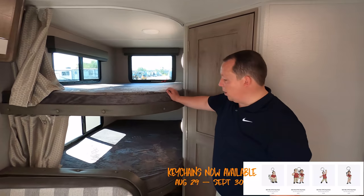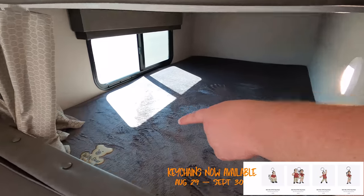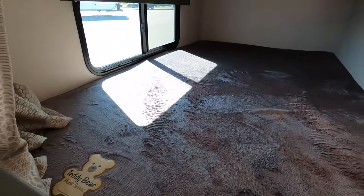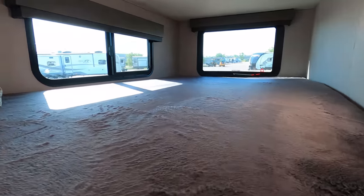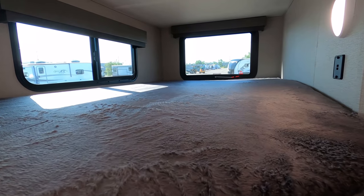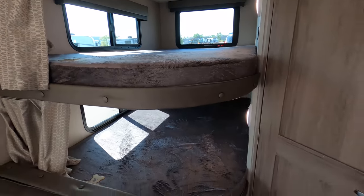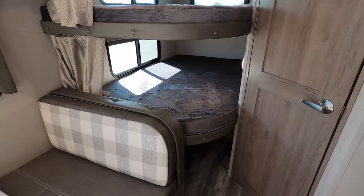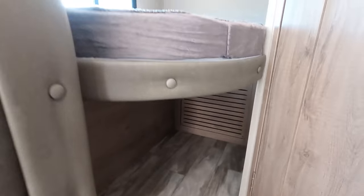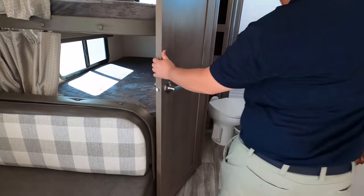Check this out — we have two nice bunk beds, double over double. It is the Teddy Bear series. Real nice, comfortable, good size. And look at this — you have privacy curtains. You can sleep adults on the lower bunk. It's nice that they're the bigger bunks. We do have storage underneath there — I like that. Also notice how the heat duct is not in the floor — I'm a fan of that.